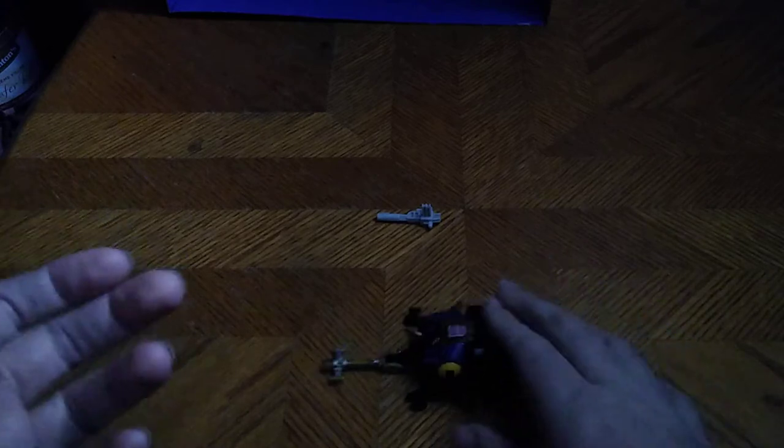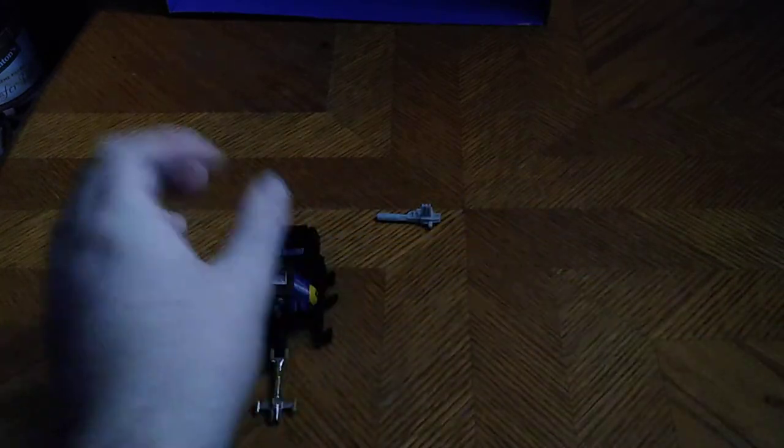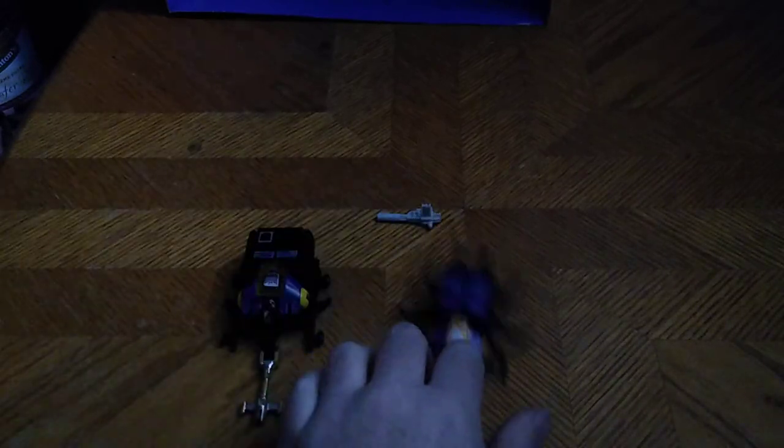Now we're going to get down to bug mode comparison with my first Bombshell and my Combiner Wars Bombshell. G1 versus Combiner Wars — this one is the better Bombshell, and this one is a good looking G1 toy.